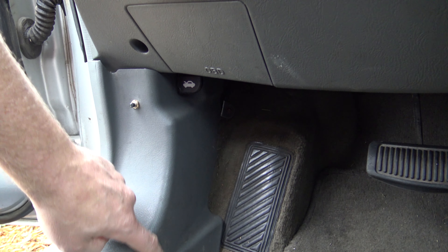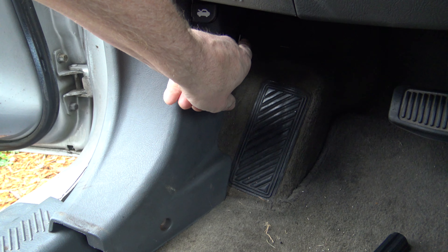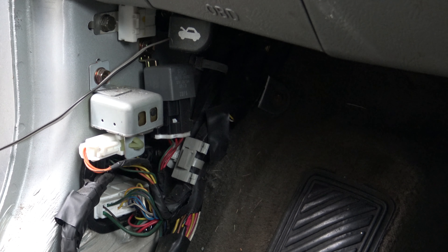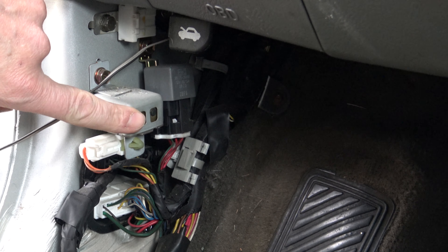Now on this Hyundai, there's a screw right down here, and there's a screw right here at the back with a Phillips head. Now that the panel's removed, this is the door chime right here.